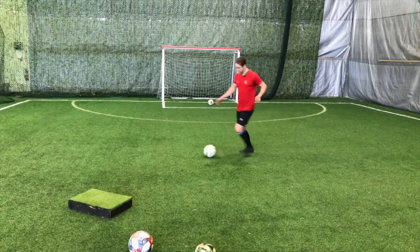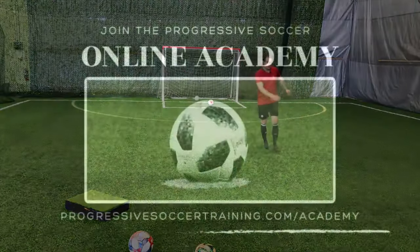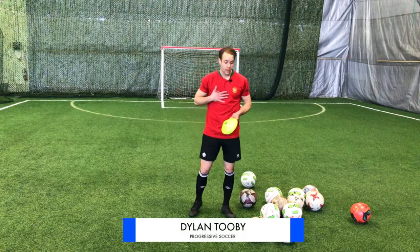If you want to improve your skills, these are some soccer drills you can do by yourself. I'm going to show you some soccer drills you can do by yourself, and these are drills that I do by myself.